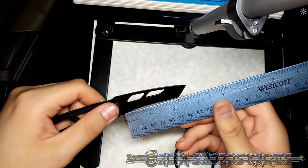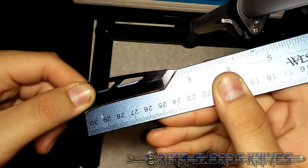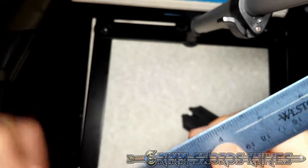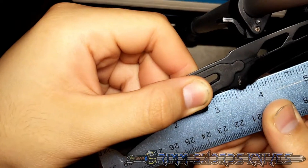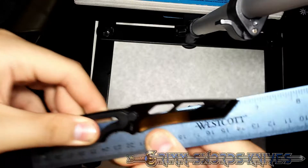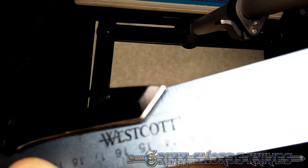We have a blade length — a cutting edge of 2 and 3 quarter inches. We have a handle length from the very tip to this portion right here of 3 and 10 sixteenths, or 3 and 5 eighths.